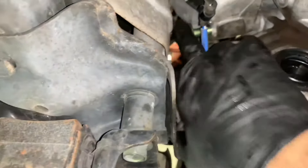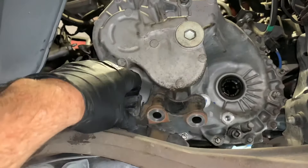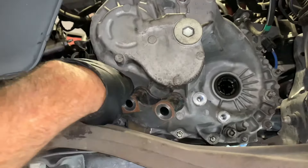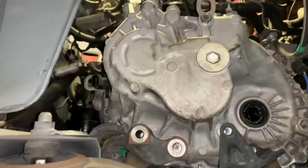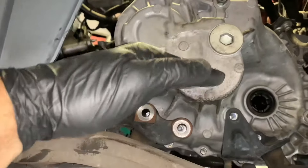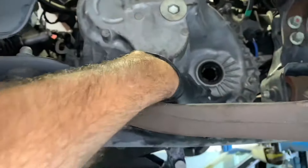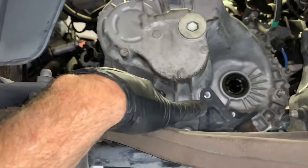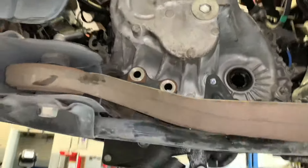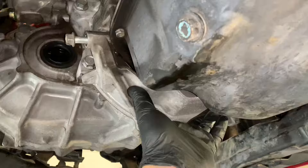Start the engine mounts: bolt up the one that splits engine and transmission above the axle shaft, then install the two transmission mounts at the rear. Start all bolts by hand before tightening anything down. Use the transmission jack to adjust height if you're having trouble lining up bolt holes. Once the side bolts are tightened, tighten the two bottom bolts on each mount, then remove the transmission jack.